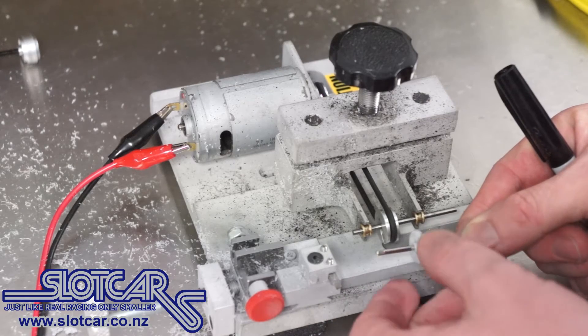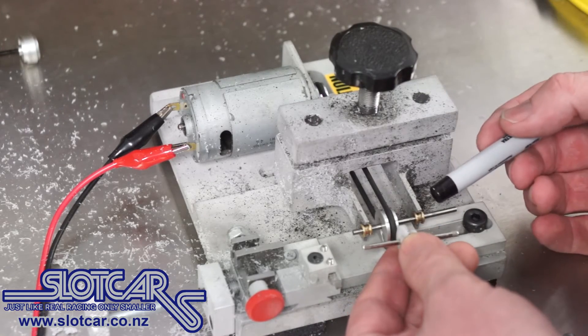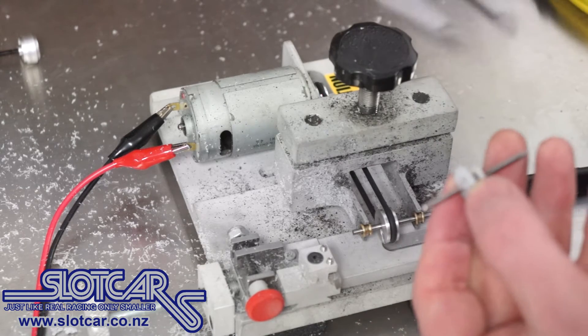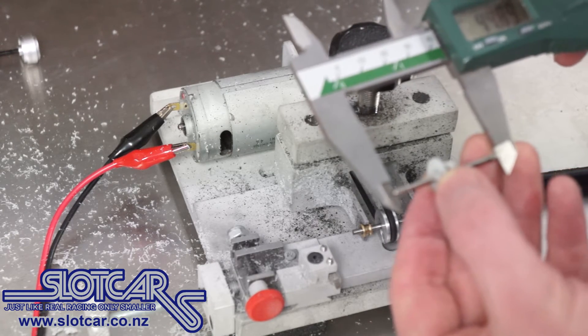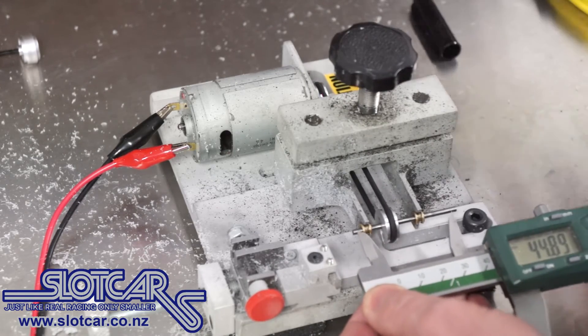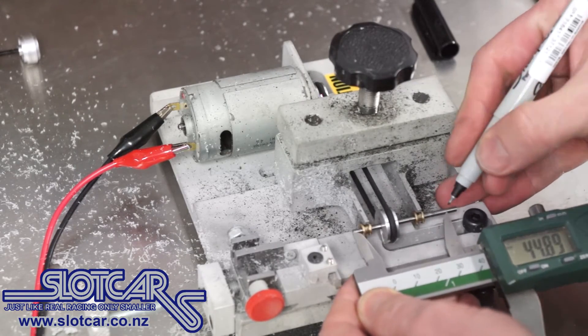I've taken the wheels off this axle and I'm going to cut the new axle down to the same length. Just with the calipers we'll see how long that needs to be — 45mm — and we'll mark this axle where we need to cut it.